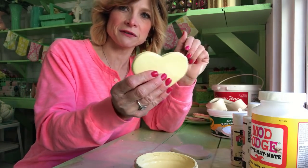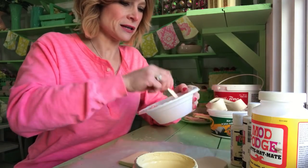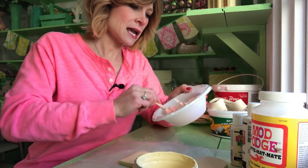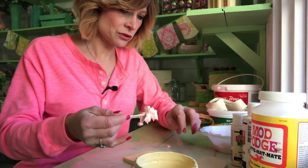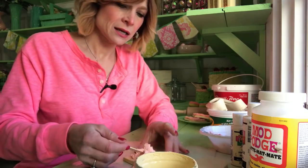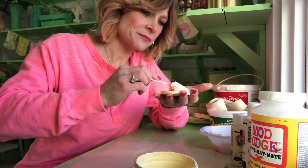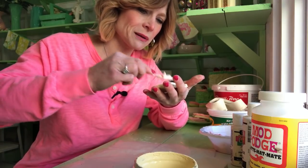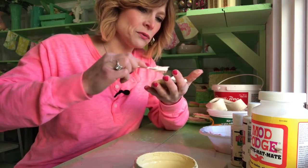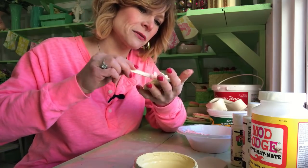Once you do that and let it dry, your cookie is ready for frosting. We're gonna get the spackle that is already mixed. Sometimes it's a little bit hard to spread it on where you have the Mod Podge — it doesn't always want to stick right. But you'll get it after a while. If you want, you can always add a little water to your spackle mixture; it'll make it stick a little better.